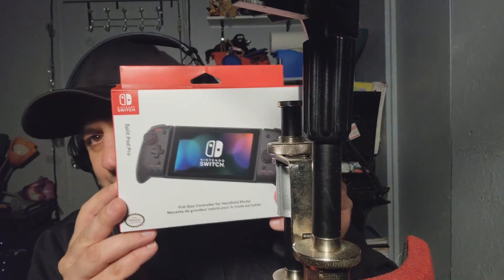It's called the Split Pad Pro. This is how it looks. Everything here — full size shoulder buttons. Finally, a precision D-pad. This is pretty much everything we really wanted, except there's going to be a caveat which we're going to go over right now. But first, let's do the unboxing.